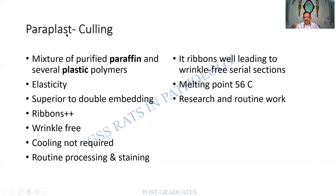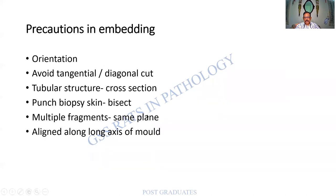Other materials such as paraplast help in cutting ribbon sections and produce wrinkle-free sections. What are all the precautions? There should be proper orientation — no tangential or diagonal placement; we should get a complete cross section. A punch biopsy of the skin should be bisected even if small. Multiple fragments should be in the same plane, aligned along the long axis of the mold. Please memorize this — it is extremely useful.